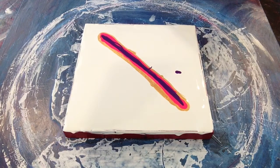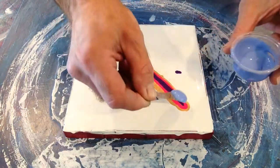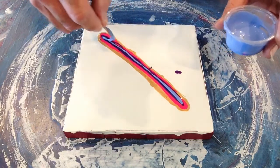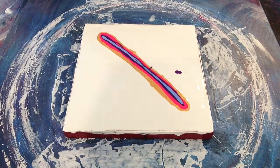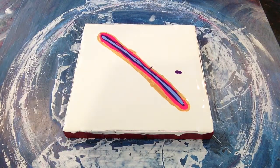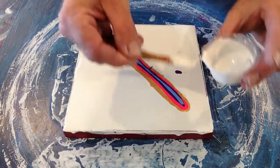Now we're going to put down the Liquitex opaque, a nice thin little stripe of it. And next we're going to put down just a little stripe of white, the Amsterdam acrylics.